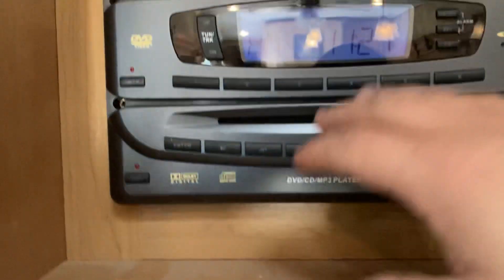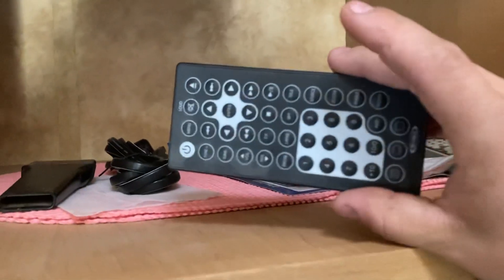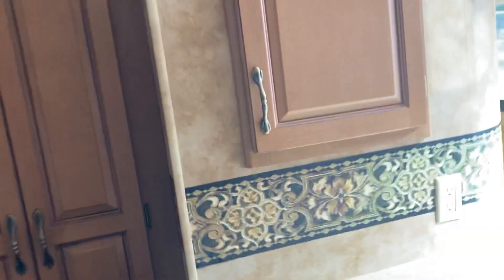Up here you have your radio, which is also your DVD player. All you do is put the DVD in and it's already connected to the TV. You've got your remotes up here — one for the radio and DVD player, and one for the TV.